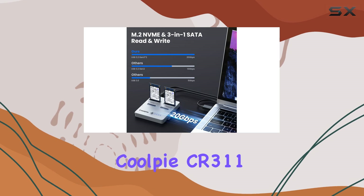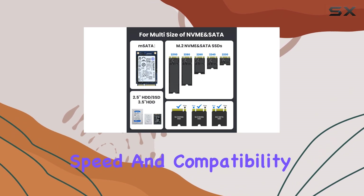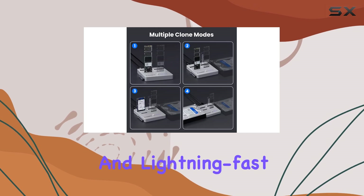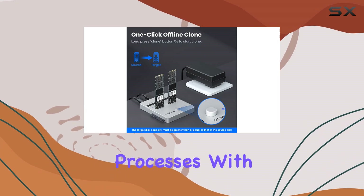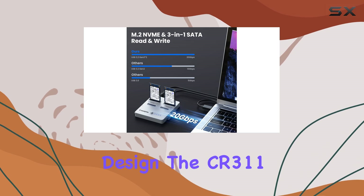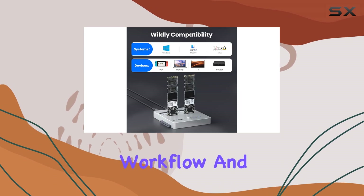Overall, the CoolPi CR311 is an exceptional SSD cloner that offers a perfect blend of simplicity, speed, and compatibility. Its one-button cloning, wide device support, and lightning-fast transfer speeds make it an excellent choice for anyone looking to streamline their data cloning and transfer processes. With its real-time progress display and intuitive design, the CR311 is a reliable and efficient tool that will undoubtedly enhance your workflow and productivity.